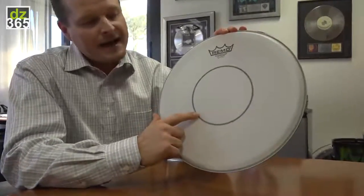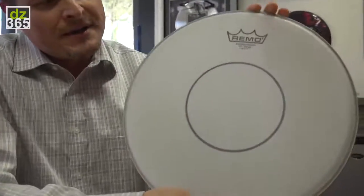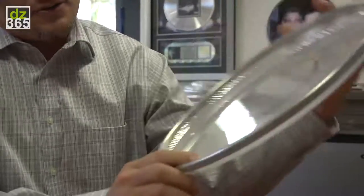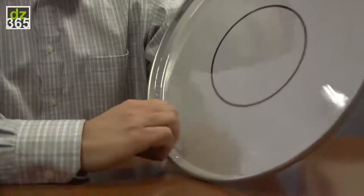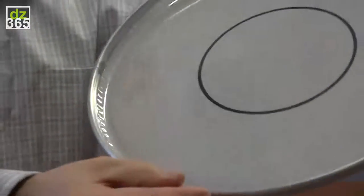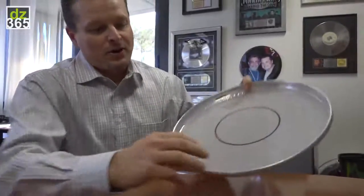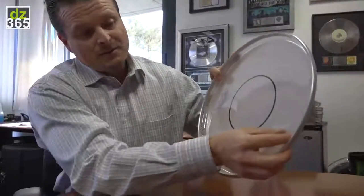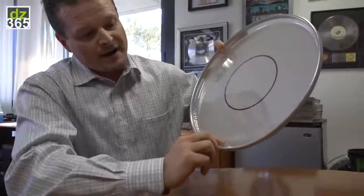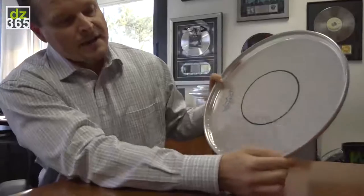It also has a 5mm top dot, which gives you 15mm of durability in the center of the drum head. The other thing that makes it a very interesting drum head is this inlay ring here. The inlay ring is a slightly thicker inlay — about 7mm. The difference versus other inlay ring heads like the Power Stroke 3 or Power Stroke 4 is that those inlay rings are a much thinner material. By going thicker with this 7mm inlay ring and having it be shorter, closer to the collar, it allows the drum head to really speak more and allows more frequency to get into the drum.